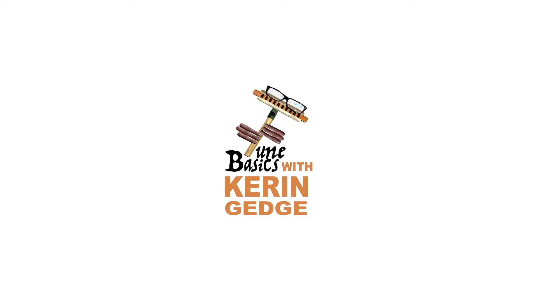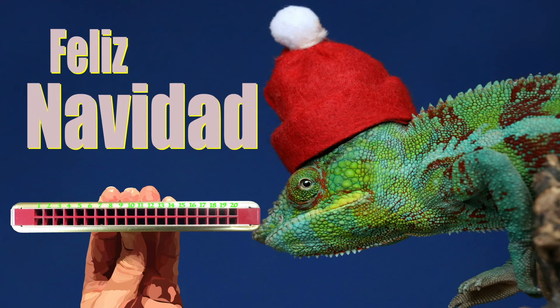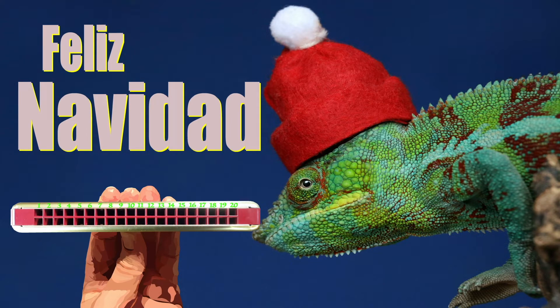Hi guys, welcome to Tune Basics, the series that teaches you how to play the basics. Today we'll be taking another look at that Christmas classic Feliz Navidad and how to play it on a tremolo harmonica with 20 holes.